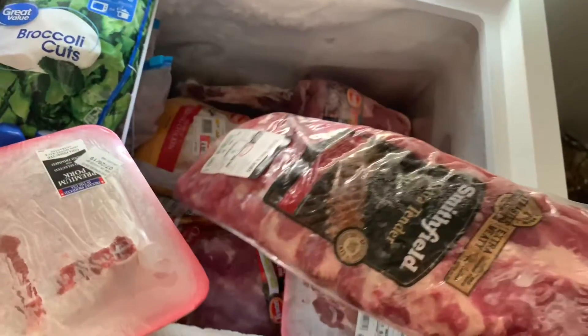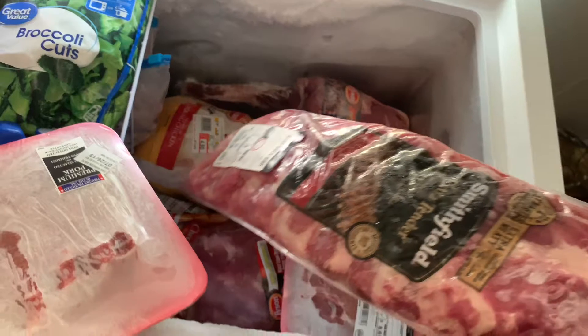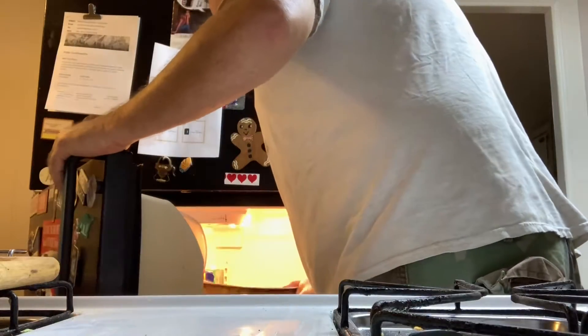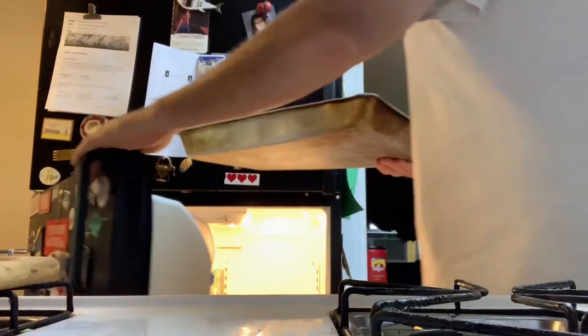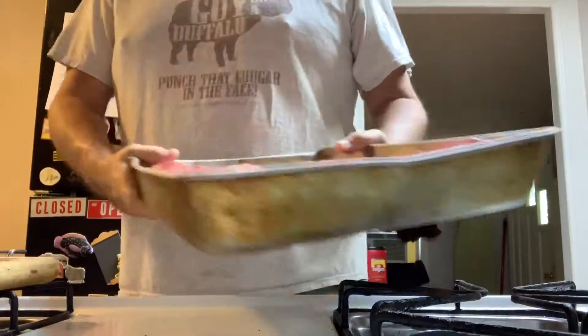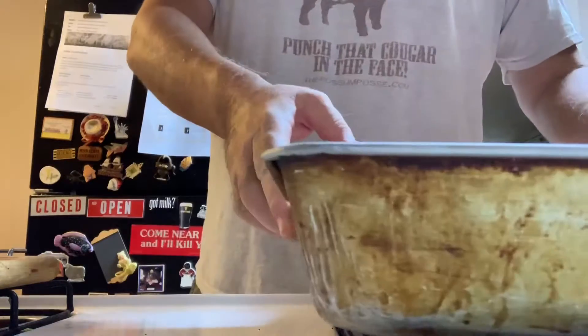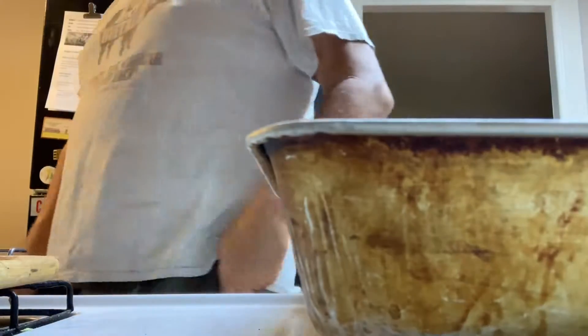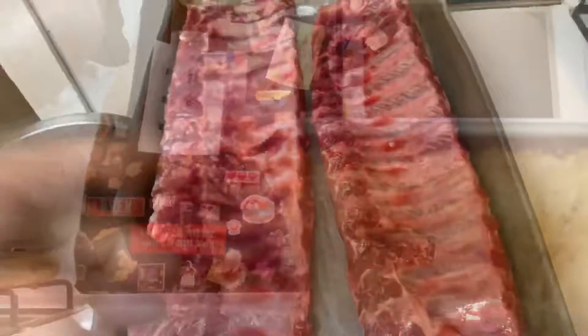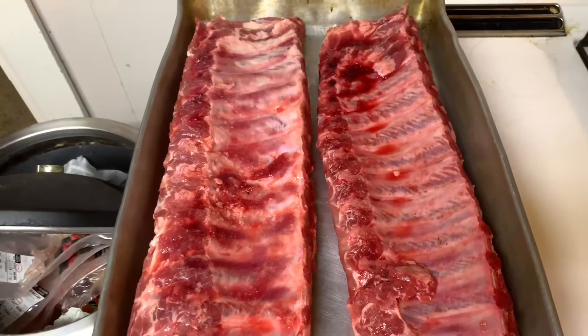Baby back rib it is. Welcome back everyone — as you can tell by looking at me, I like to eat, therefore you gotta learn to cook. I love cooking outside anyway. Here's how I like to do my baby back ribs. There are many ways, but this is the way I love to do it.